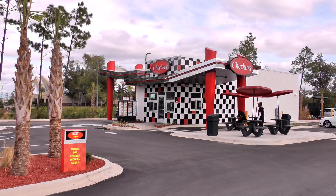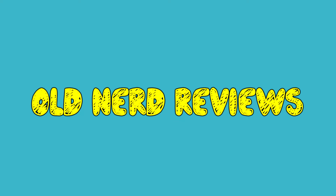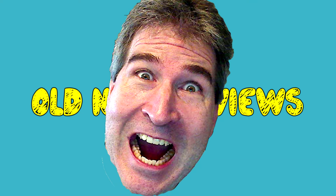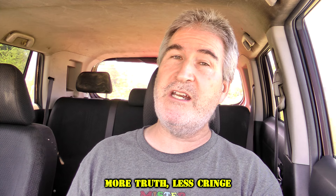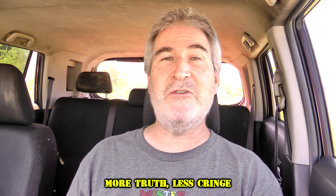Hola gang! I am over here at Checkers today to try their brand new Bacon Ranch cheeseburger. Welcome back to Old Nerd Reviews. I'm Tony, your old nerd of the day, and I do try things so you don't have to.